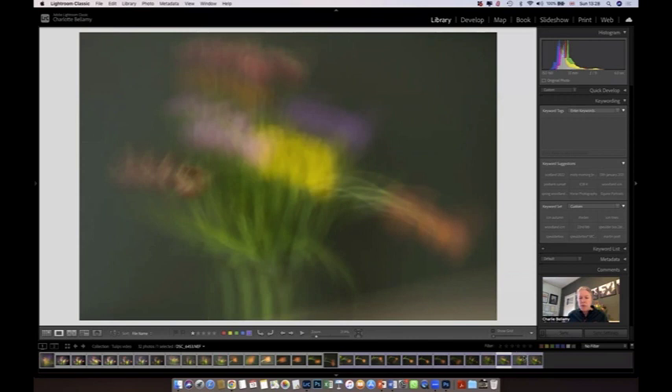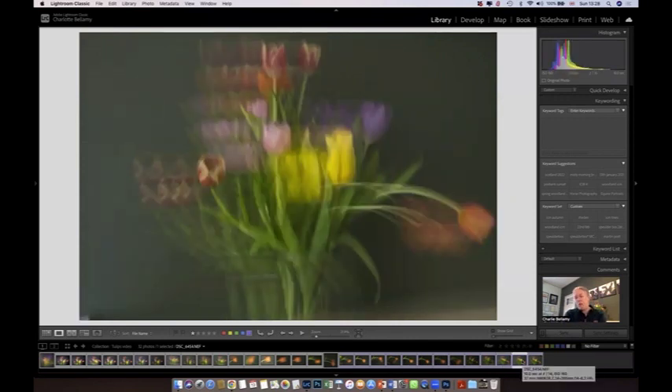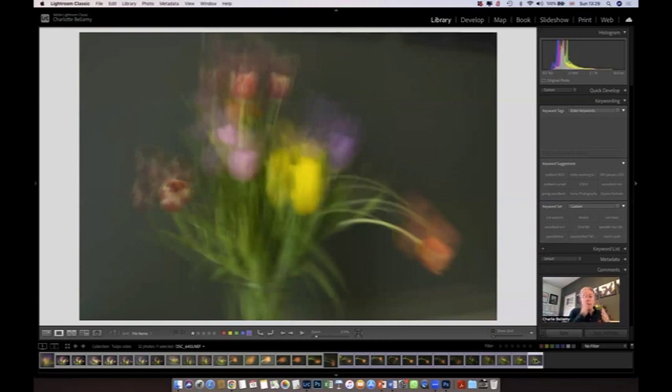Then I introduced the idea of Pep Ventosa — do go and have a look at their work if you're intrigued. What I did here was eight movements: four across, then I dropped down and bounced four back. The last one was just held a little bit still because I had extra time. You have more defined elements because I actually held each position. You get eight different tulips in there, which is quite cool. And in the diagonal version, I moved four times diagonally and then four times diagonally back — essentially eight images, and I had to move the shutter speed up to 10 seconds for that one.